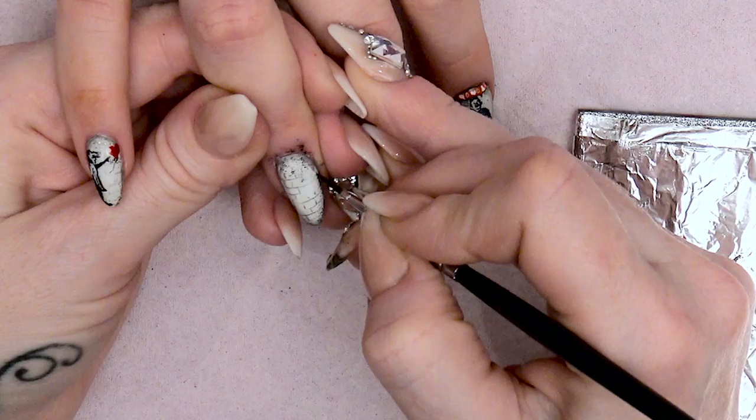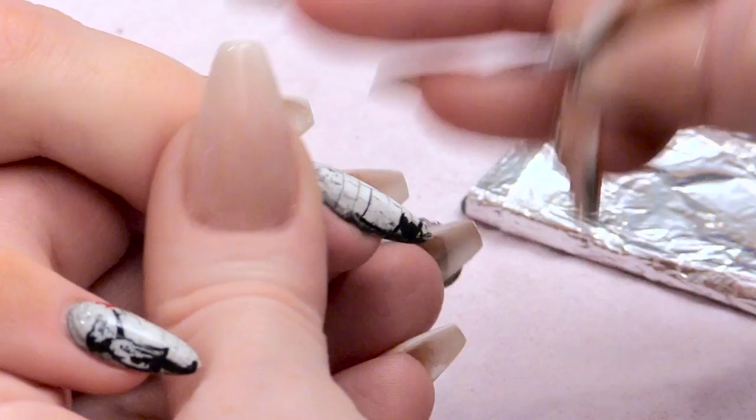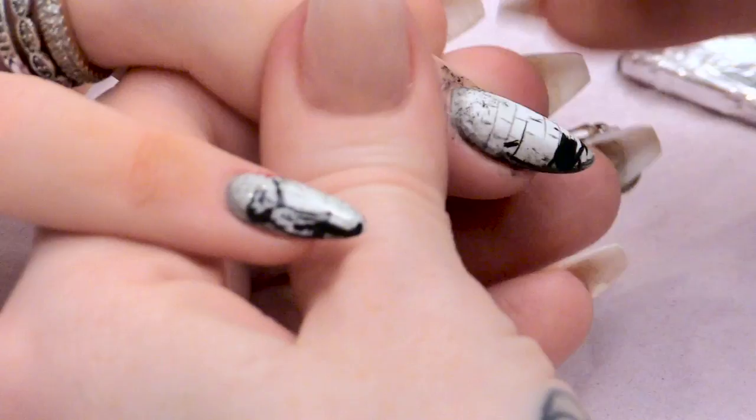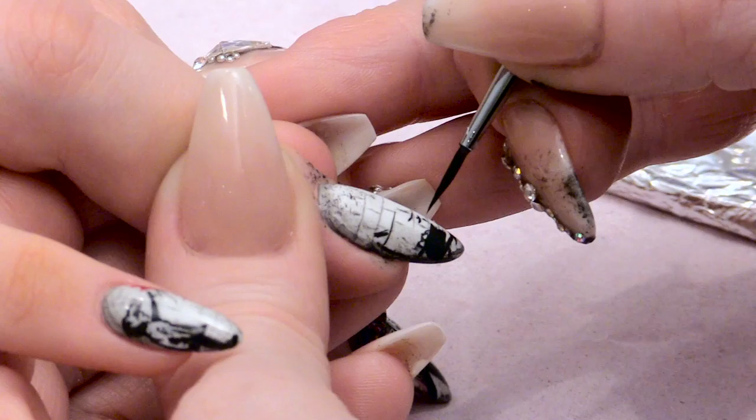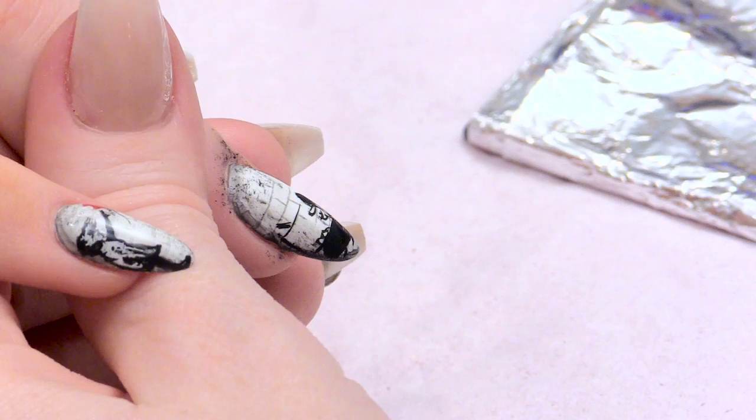Really easy, simple to do. Got his little tiny feet at the bottom. Now he's holding a sign, so we're just going to do the edges of the sign. And we will colour that in completely white. He's holding the sign and it's mainly black at the top part of the sign.